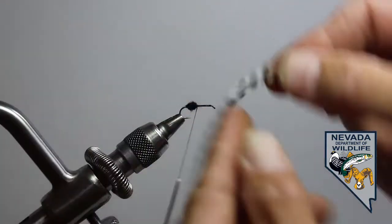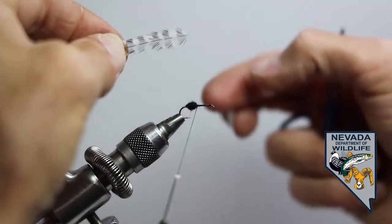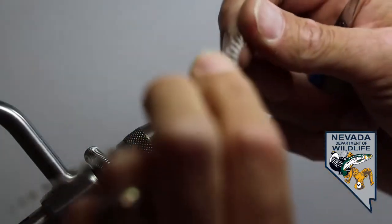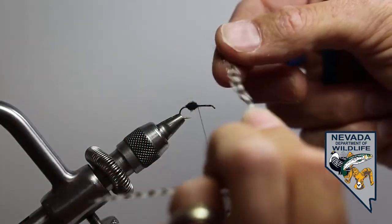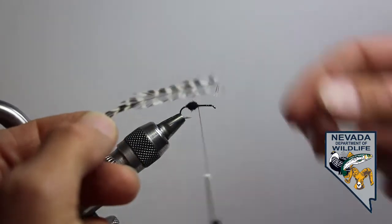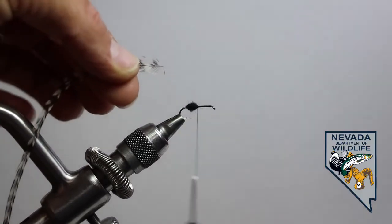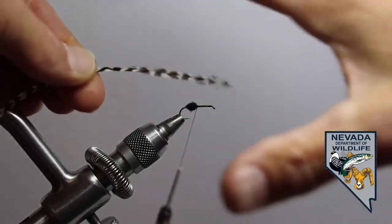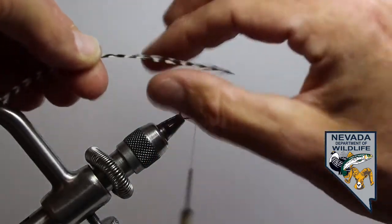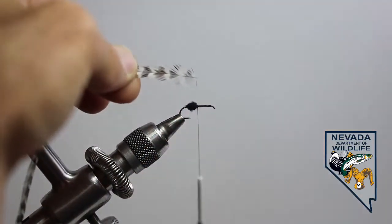With our wet fly hackle, we tied it in tip first, but with our dry fly, we're going to tie it in butt first. Now, top and bottom — the bottom of the feather is going to appear to be shiny, whereas the top of the feather is going to appear to have a more vibrant but flat look to it. You can also see that there's kind of a natural cup to the feather itself, and that's going to help you decide what's the top and the bottom. The top should cup over the fly.